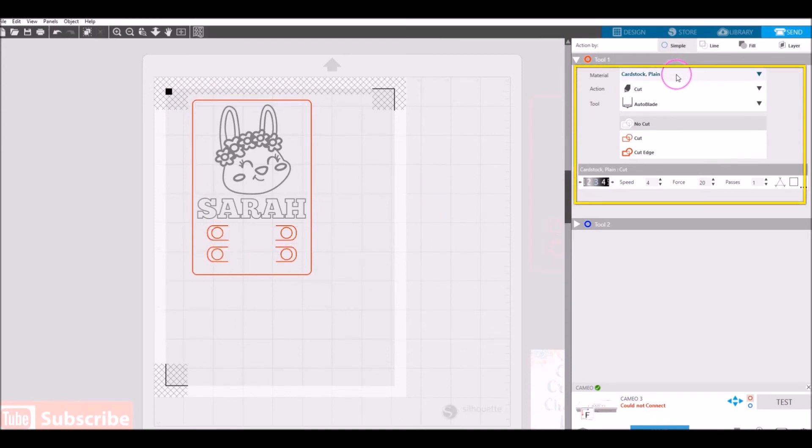Go to Material and choose Cardstock Plain, action Cut. I'm using the Auto Blade — choose whichever blade you're using. Make sure the cut lines for the card shape and crayon holders are set to Cut. Settings: blade 3, speed 4, force/thickness 20, one pass — these are the automatic settings for cardstock plain in version 4.1. Adjust if your machine cuts differently. Once your settings are ready and your mat is loaded, go ahead and send it to be cut.